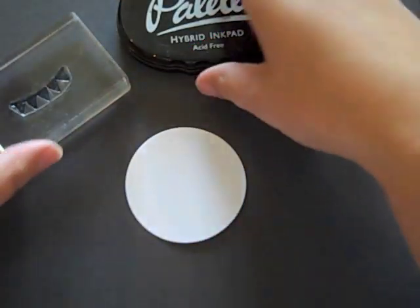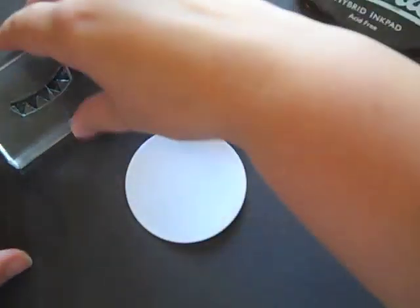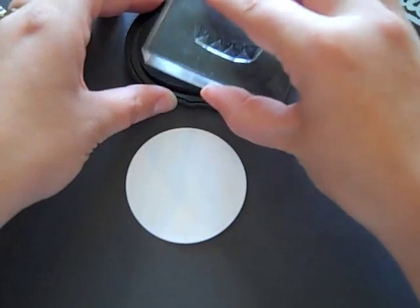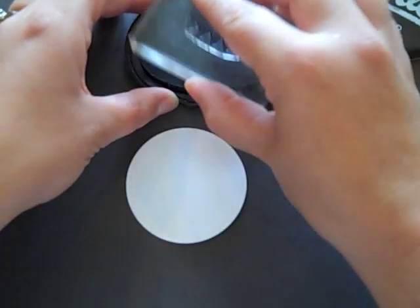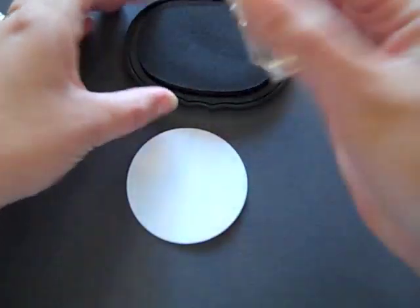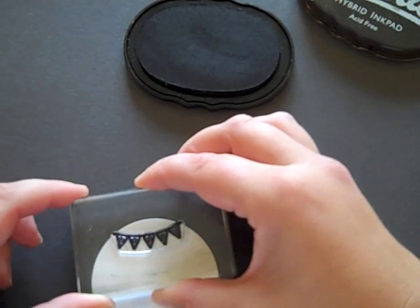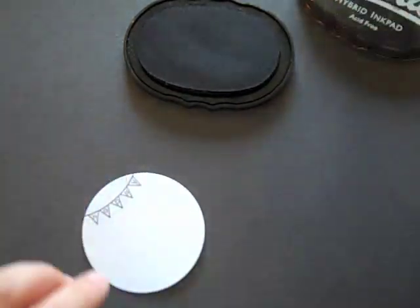Now I'm going to take the banner stamp from the same Taggett's set, just like Terry did. I'm going to ink the stamp up with a permanent black ink — I'm using Noir Black palette ink — and stamp this on one edge of the circle.